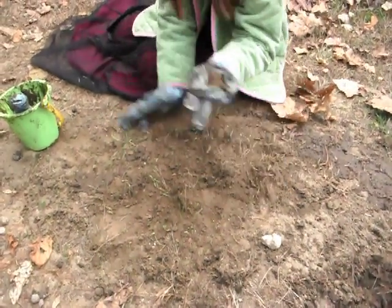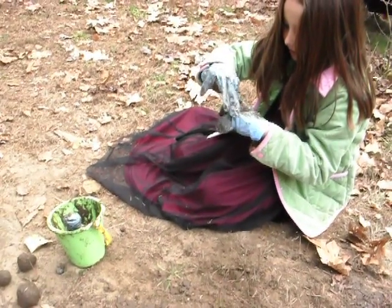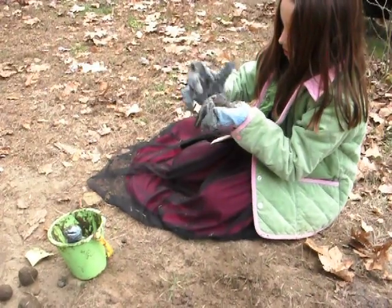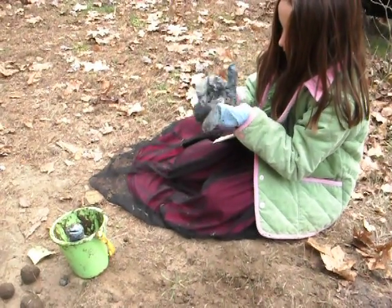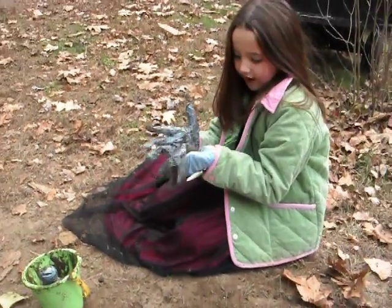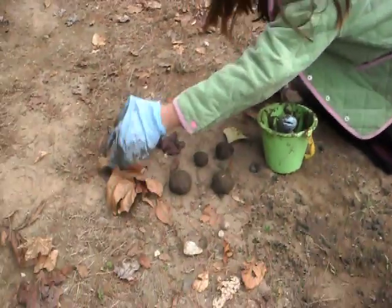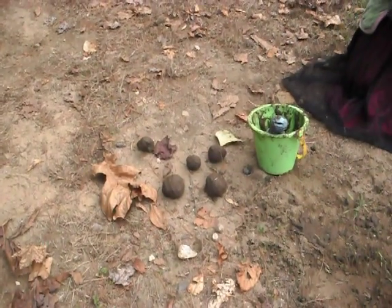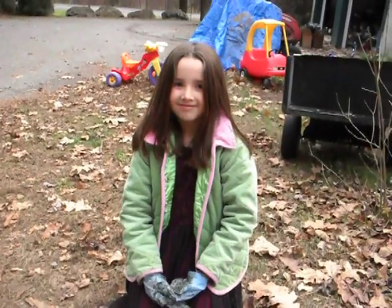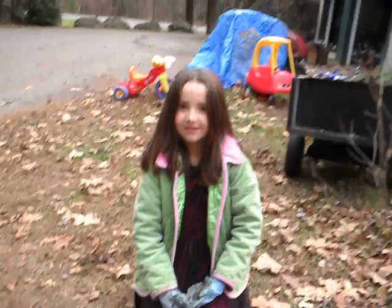Kind of roll it around. If there's something sticking out, you pull it out. Then you start making it into a ball again — that doesn't have to be perfect. Then I'm finished. So look right at the camera and tell me what you just did. I just made a mud ball. Thank you. Great job!